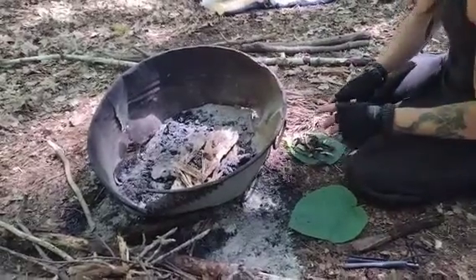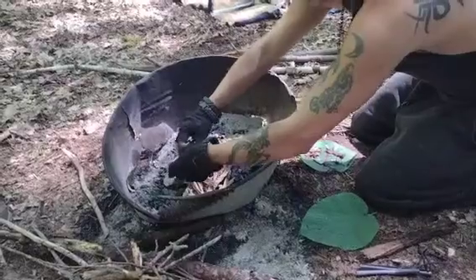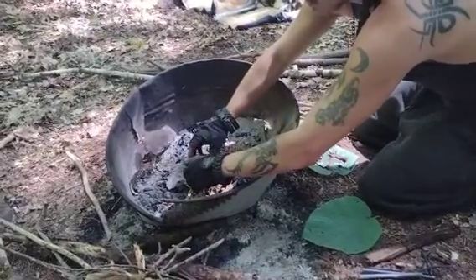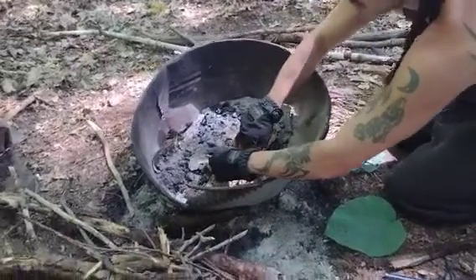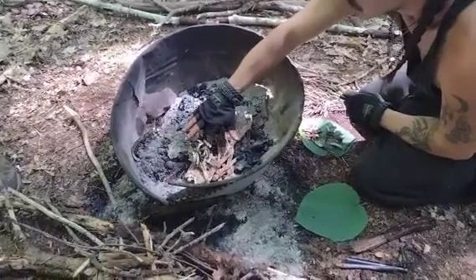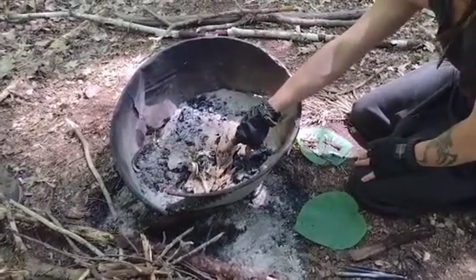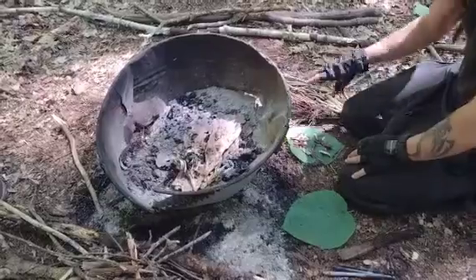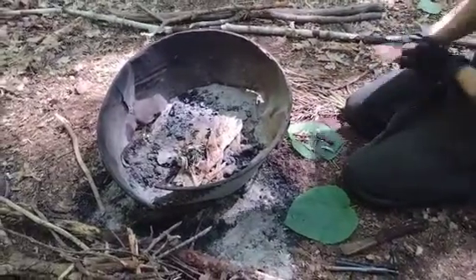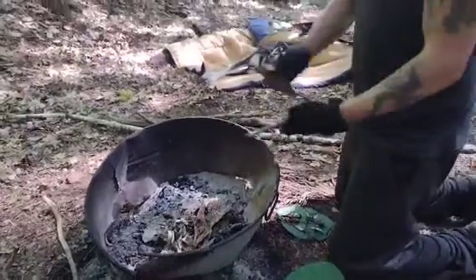Now I'm going to carefully get the ferro rod shavings into my little nest. Because of the way this is, I'm actually going to drape this around it so it's like a backstop, so when the flame comes up and hits all the ferro rod scrapings it'll hit the birch bark and light it. Then I'll be able to put the twigs on as I need to.